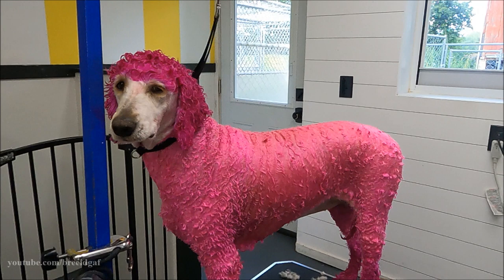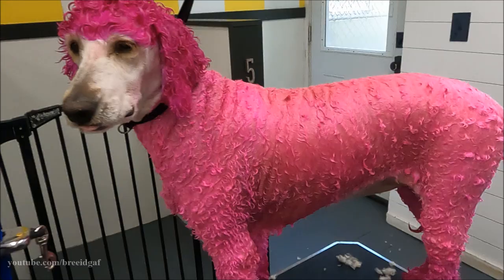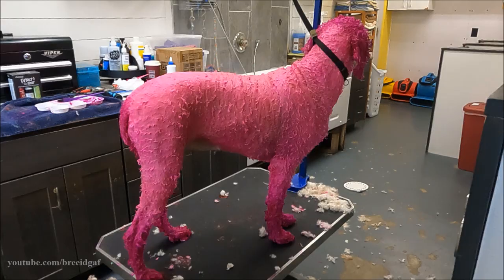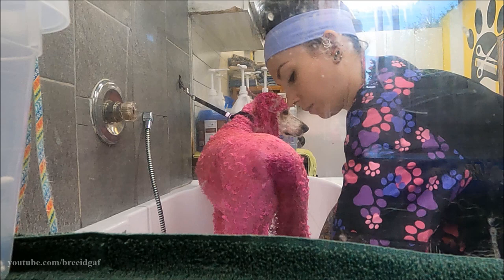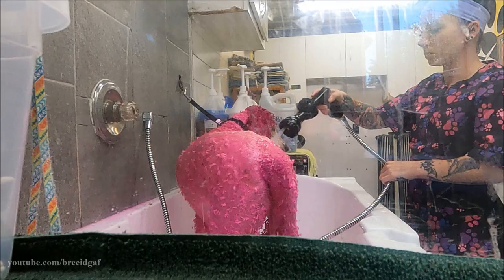She is fully covered from the top of her head down to her tail — just absolutely insane. Then it was time to get her in the bath and start rinsing her down. One important thing about any color, whether human or dog color, is you want to really make sure you're rinsing well and getting it all out. You'll start to see her body change color, going from that hot bubblegum pink to a nice pastel pink.